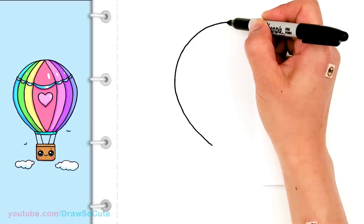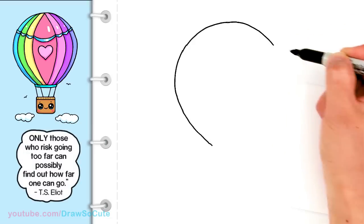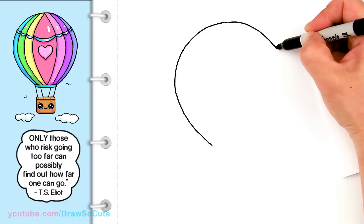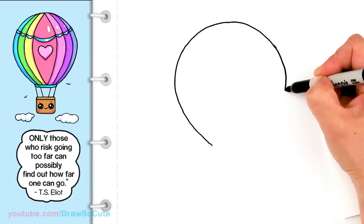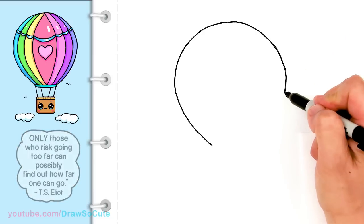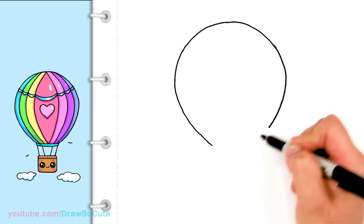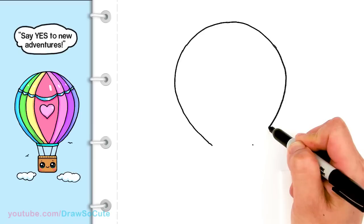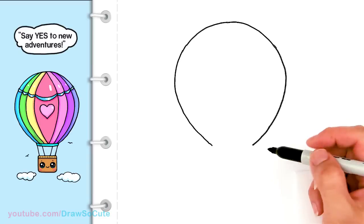Now I'm gonna start to bring it back down. We're gonna try to make it a little bit even as possible but it doesn't matter — just have fun with this. So I'm gonna come back down and keep going, and come back to the same level about right here. There, so I got my basic balloon shape now.